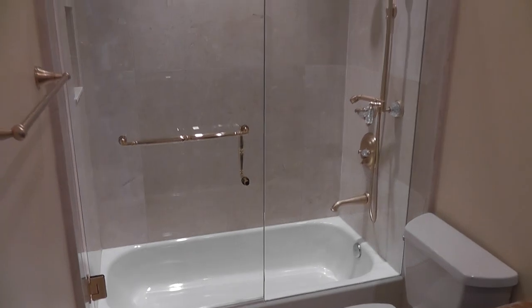That's all for me. I hope you like the video. This is Luciano from ALS Quality Shower Doors. You can see more videos like this one at www.alsquality.com.